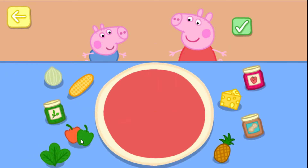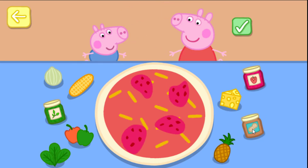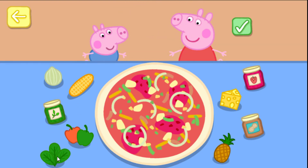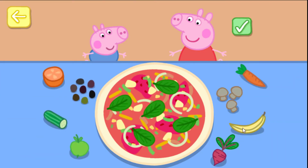Choose some toppings to put on your pizza: cheese, pineapple, peppers, sweet corn, onion, herbs, spinach. Now drag the toppings onto your pizza to make it even.